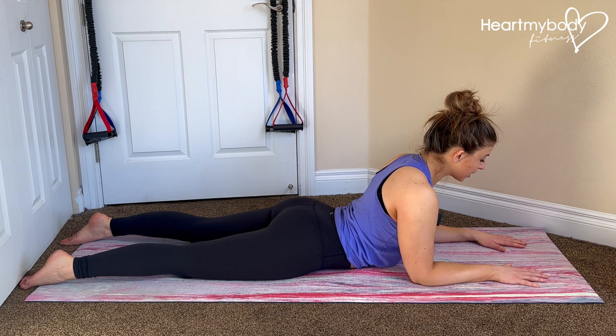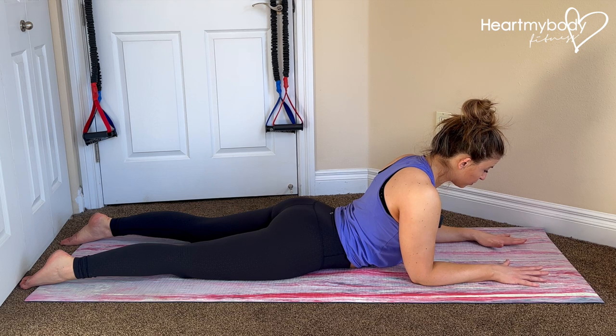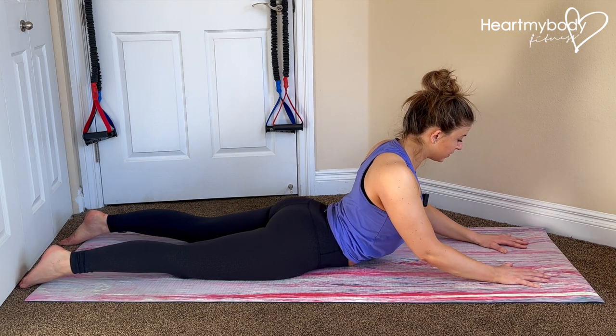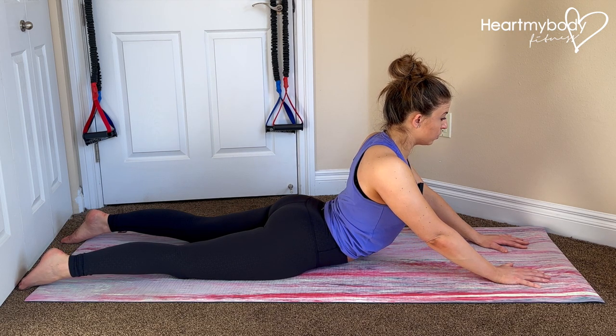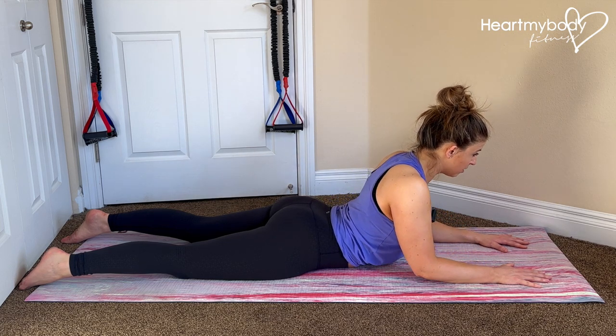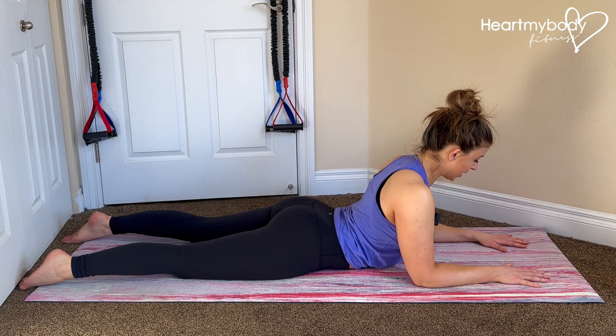If you are ready for a little bit more, keep your thighs on the floor. We're going to press through our hands to lift up higher off the floor, only to a place where your thighs are on the ground and you do not feel any pain in your lower back. If you do, lower back down and just hold a position where you do not feel that lower back pain.